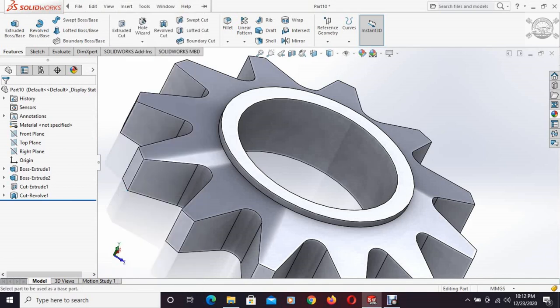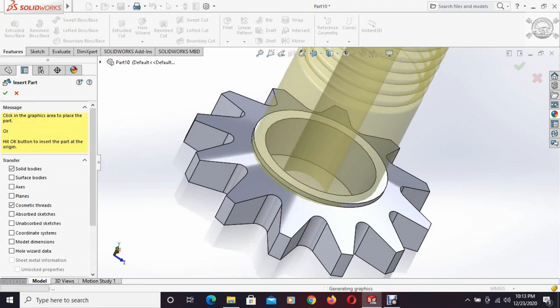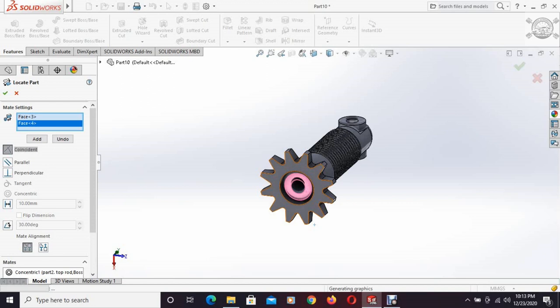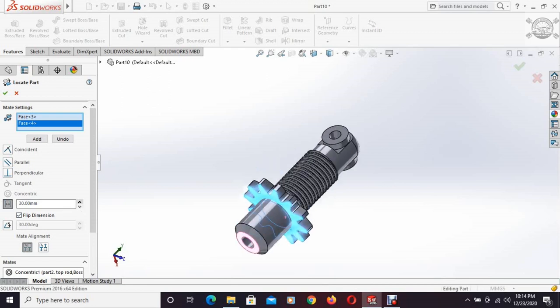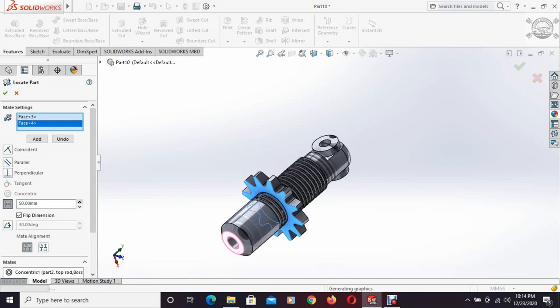For the thread inside the nut, we will insert the rod because the thread has already been cut in the top portion. This face and this face are selected and a coincident relation is added. Now these two bodies are coincident with each other. We have to specify the offset distance so the thread portion is inside the nut.